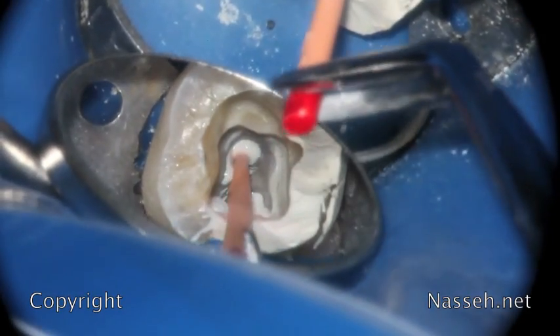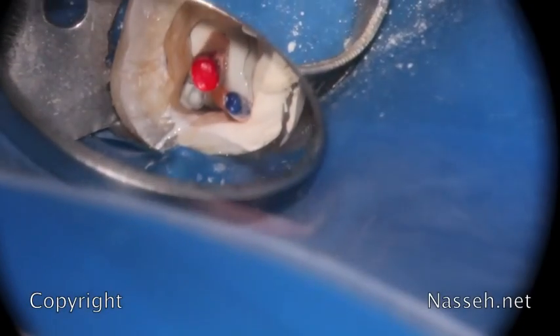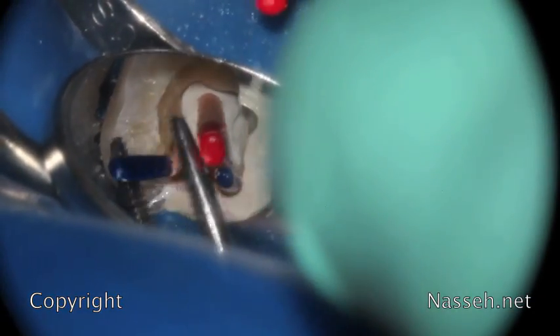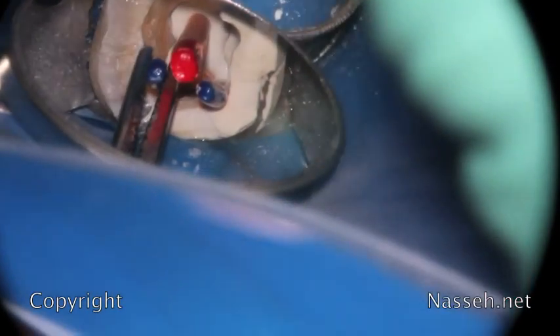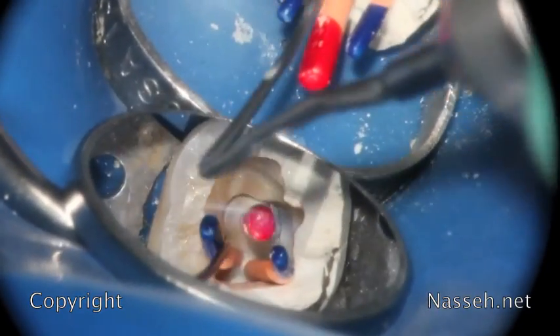Once the sealer is placed into each canal, the corresponding sized cones are inserted. The insertion force pushes the sealer down the canal and laterally, and the gutta-percha acts almost like a plugger while the sealer acts like thermoplastic gutta-percha. This is essentially the same rheology and flow idea as vertical condensation, except that now, due to improvements in sealer technology, we're able to use our sealers as our final sealing method. Previously, we were unable to do that using traditional sealers, because traditional sealers used to shrink and resorb out of the canal.